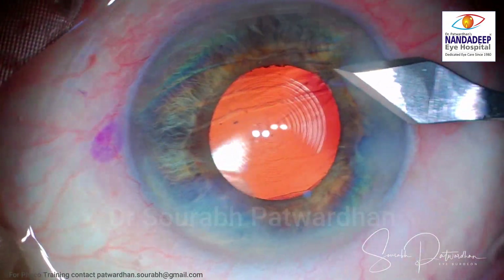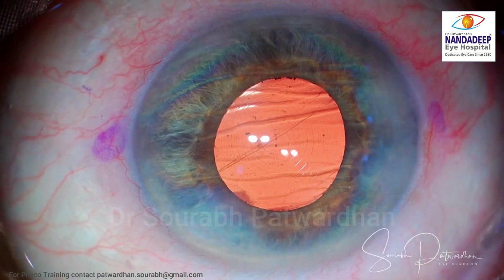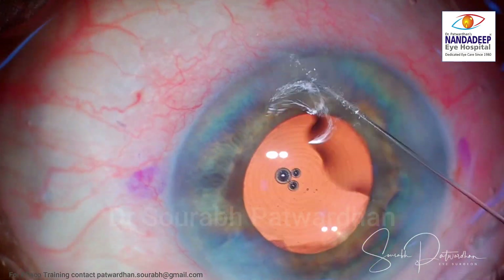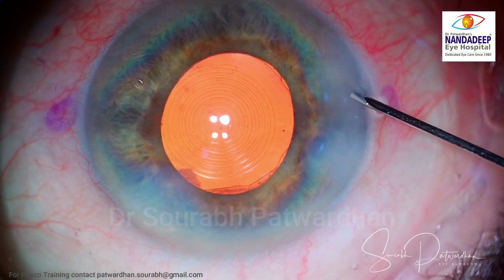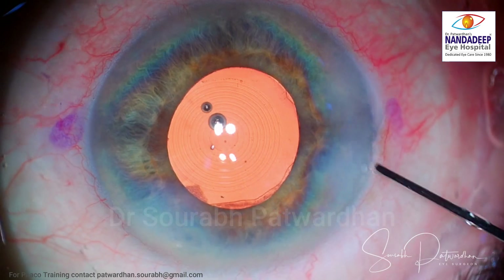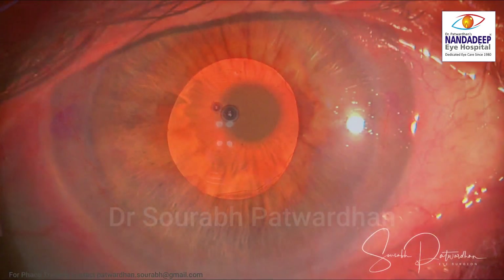A trifocal toric IOL is placed to address the against-the-rule astigmatism of around 0.75 diopters. I enlarge the incision slightly — these kind of small modifications improve your trifocal toric IOL results. The anterior chamber is well maintained, and that's the end of the surgery.